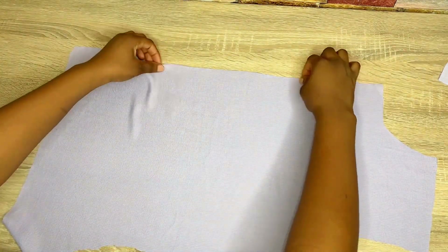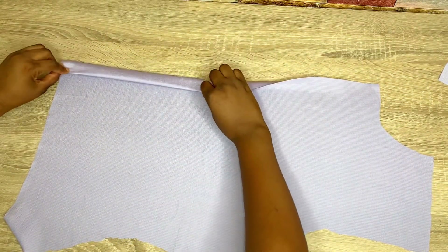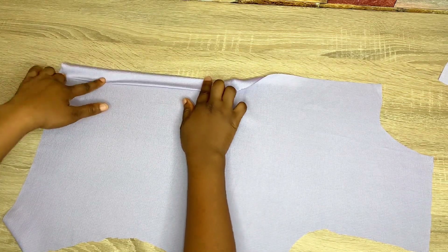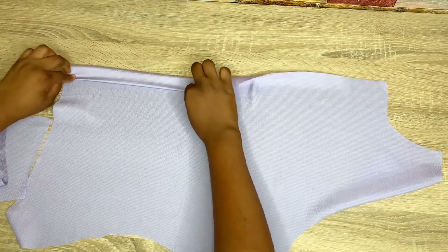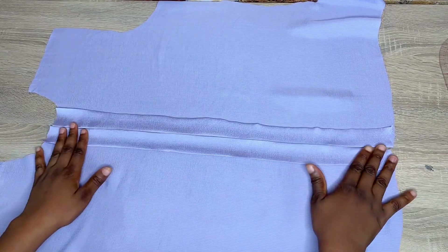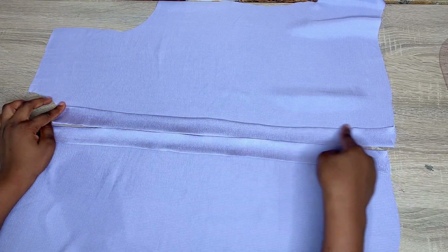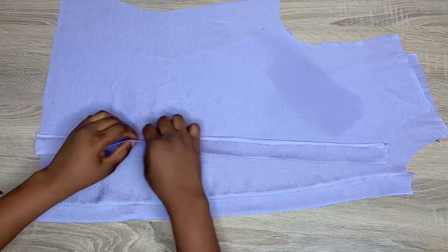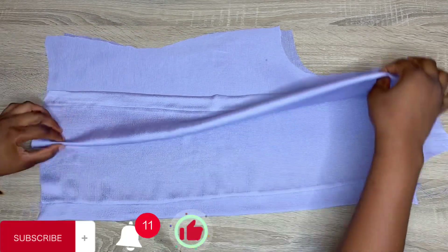Starting with the front piece, I'll show you how to fold and crease the button space. Fold your fabric by half inch at the center front, then move in about 1.5 inches and iron this down. To go over it again: fold from the center fold by half inch, iron it all the way through, then fold again into about 1 to 1.5 inches. After ironing, go to your machine and stitch it down all the way through. After stitching, the buttonhole space has been created and the shirt is already coming together.